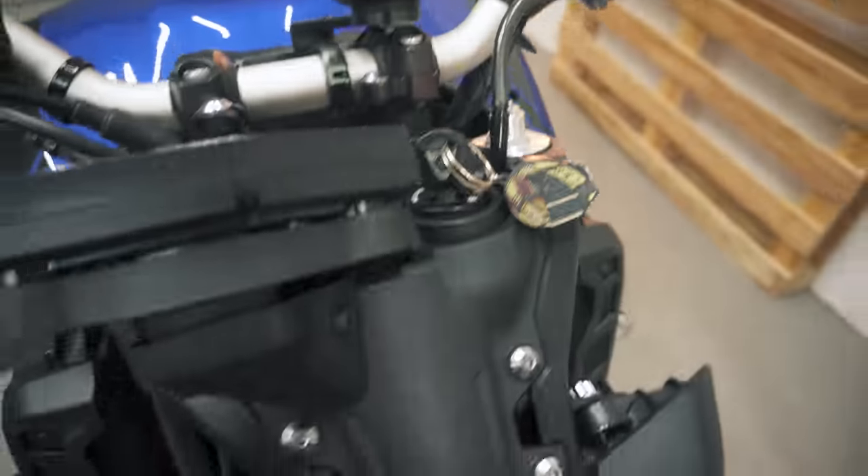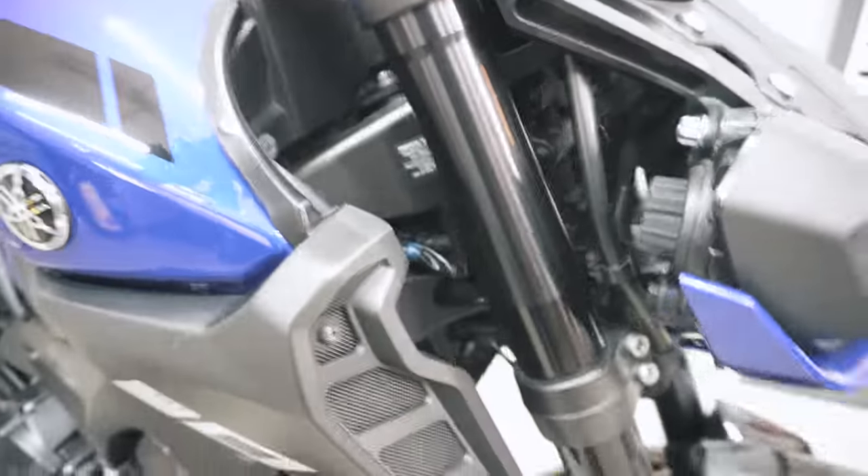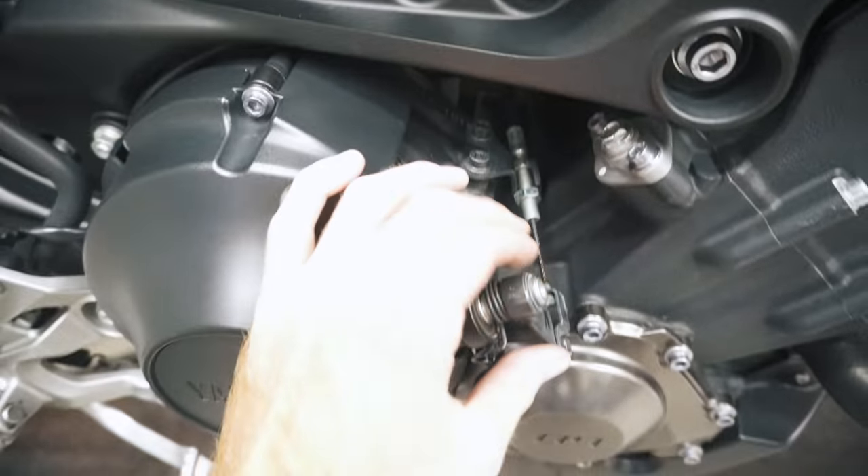Plus, cable wear is often difficult to spot since they're covered in a cable housing and are routed in obscure places. So being proactive is the best way to prevent cables from snapping.